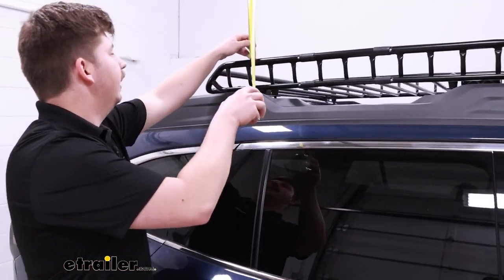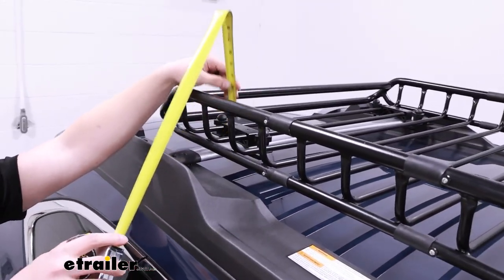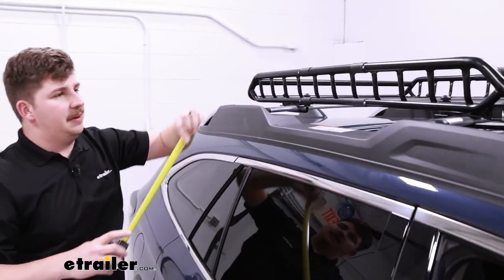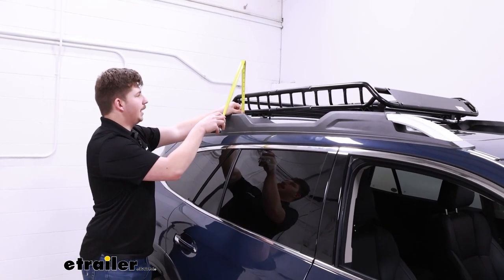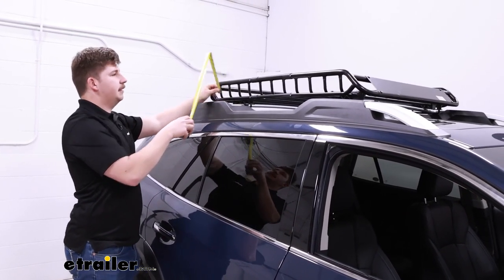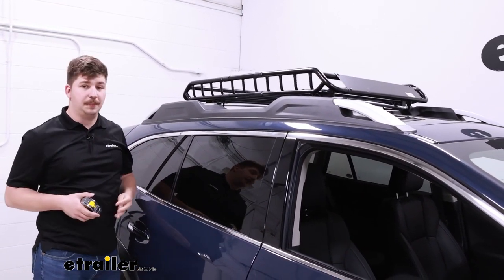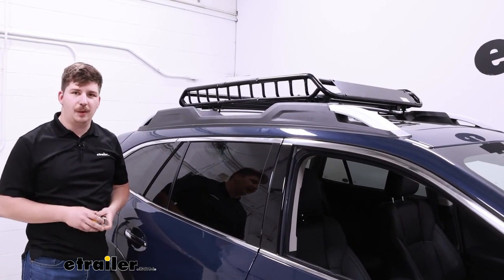The sidewalls here are fairly low, but we still get about four inches of height from the base to the top to kind of box some of that cargo in. For the overall height added to your vehicle when empty — from the top of the crossbar to the tallest point of the carrier — it's going to be five and a half inches. So it maintains a really nice low profile. If you want to leave it up here between uses, I think it's going to look really nice and be out of the way.